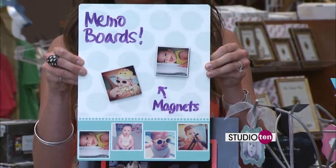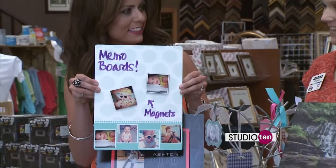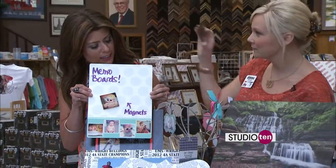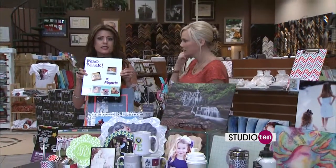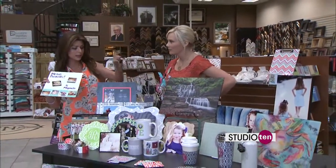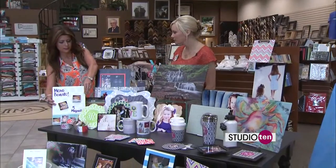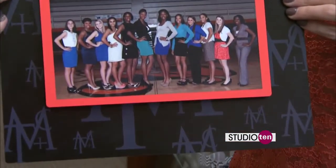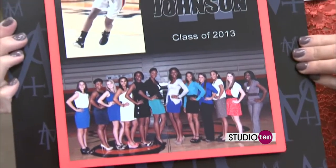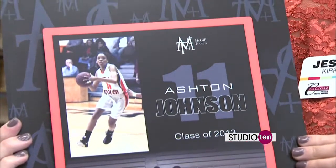The memo board will end up looking something like this one. And these are magnets — something else you could make on the kiosk — the magnets that go on there to hold up your memos. So that's an idea of something you could make, and there are so many other ideas. This is completely custom. Sometimes you kind of know what you want but don't know how to put it on there or how to design it, so we can completely custom design things for you.